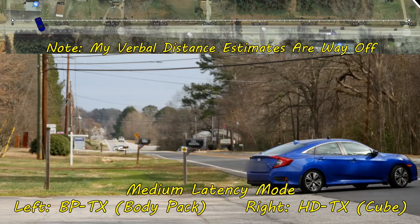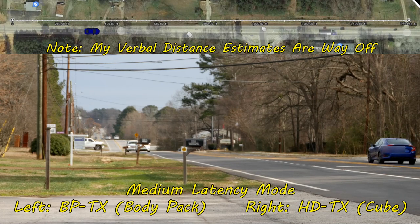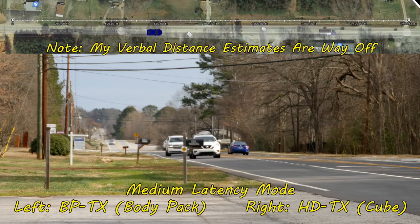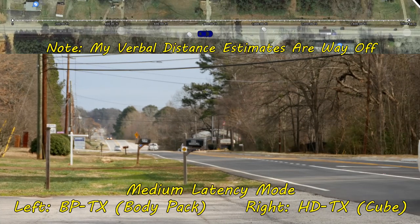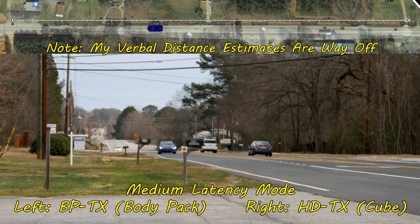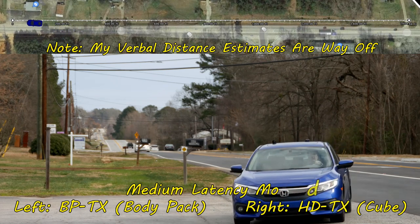I'm now in medium latency mode, leaving the parking lot, driving up to about 50 miles an hour. According to how it's been so far, as soon as I go into this little dip right here my signal seems to drop a little bit, but then it comes back as I get over the hill. At this point I'm about 200 feet away, rapidly approaching 100 feet, and about to pull into the parking lot at about 50 feet right now.